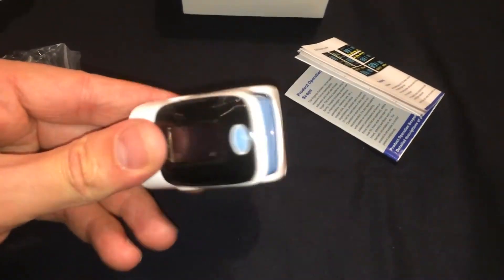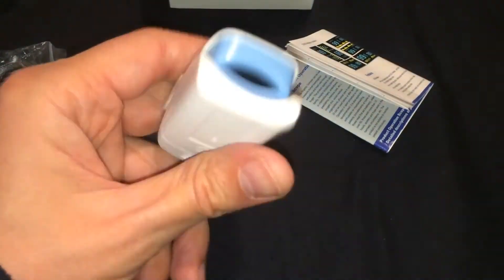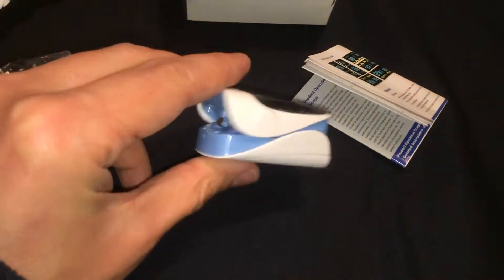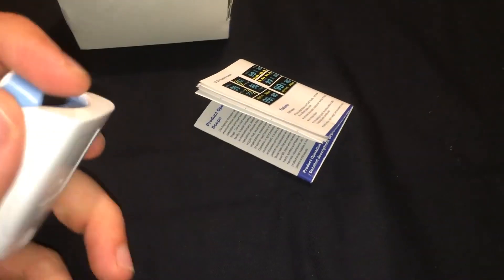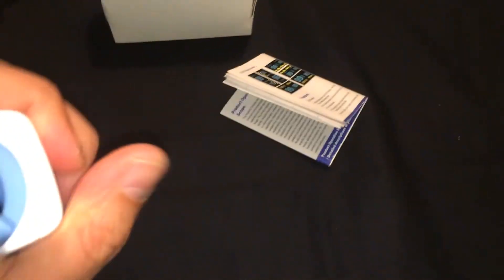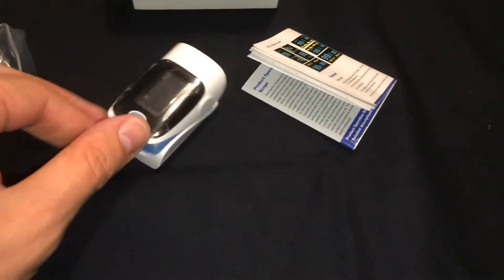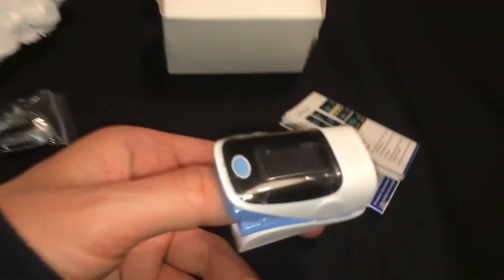Here we've got an OLED display, here is the button for start and measure. Here is the bottom and upper part of the oximeter — it looks pretty nice, and probably not uncomfortable on the finger. Let's test it — it will go this way up.